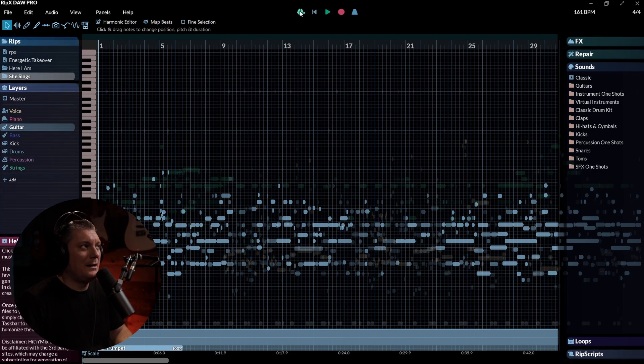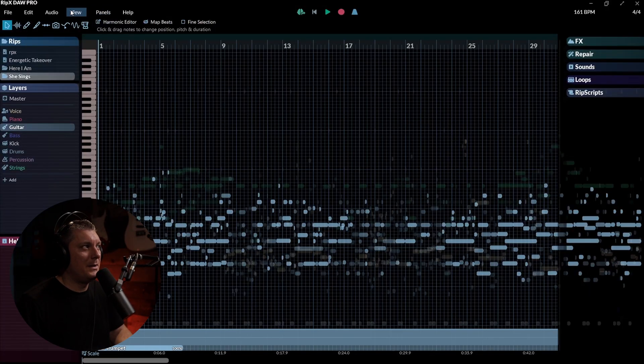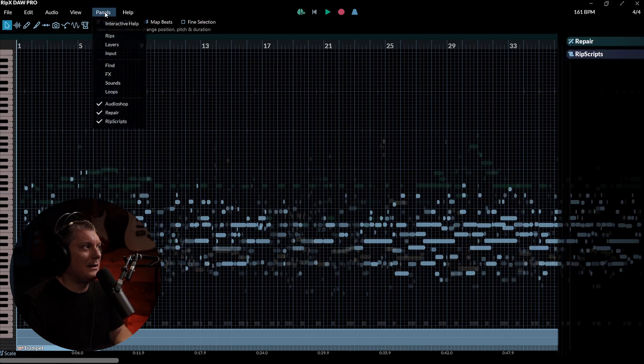You'll see there's a little brain icon up at the top. If I click on that, it takes me to the Hit and Mix website showing four different audio AI music generation tools that work seamlessly backwards and forwards. I can take a rip, bring it into Suno, have it write lyrics or come up with something, and then if Suno writes me a song, I can bring it into RipX and fix it or remove things I don't like until I can release something that has my own fingerprints on it. The screen looks busy right now with all panels open, but I can take off the rips panel, layers panel, interactive help, loops — anything I don't use can be toggled off or put back on.